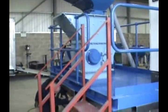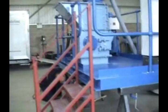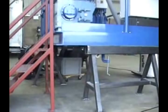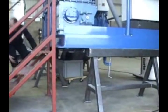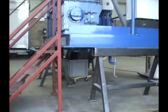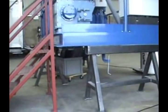Chris is placing this temporary container under the discharge. The discharge of this machine would normally have either a channel feeder, a conveyor, or alternatively a grader attached below it.